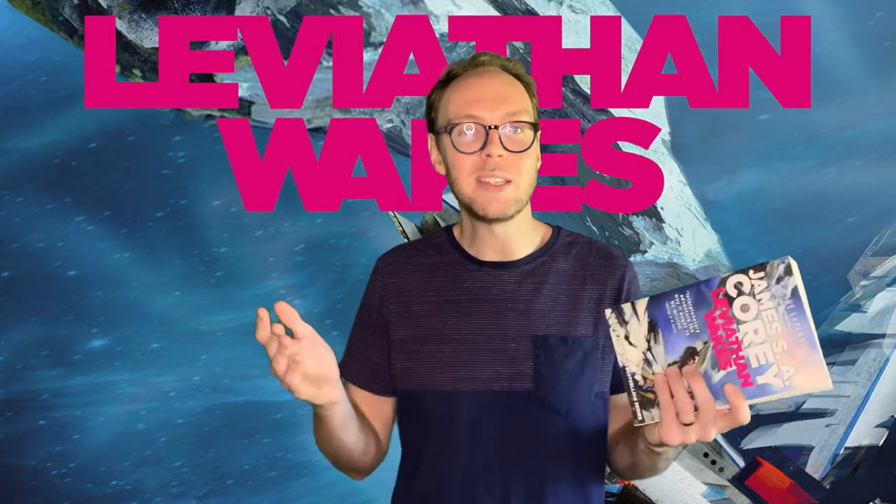I'm not sure if that was entirely necessary. In my last review I talked about The Mote in God's Eye, which was written by Larry Niven and Jerry Pournelle, and they didn't feel the need to make up a name. The explanation is that it's a combination of their middle names and the initials of Daniel's daughter — so that's pretty cute, you can't hate on that too much.